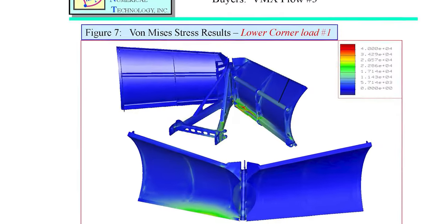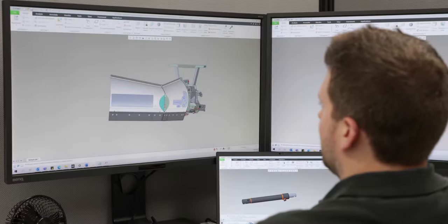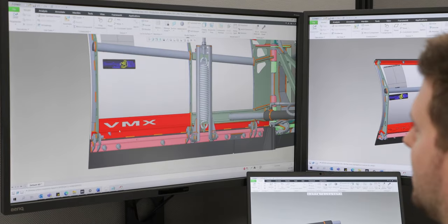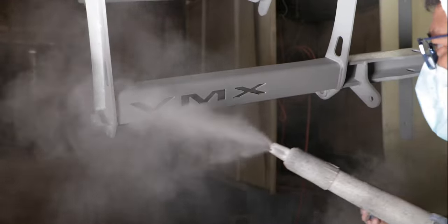After hundreds of hours of lab and in-field testing, the VMX2 is ready to handle any storm. Proudly manufactured in our state-of-the-art Northeast Ohio facility, some of its biggest fans are the men and women who work to bring it to market.